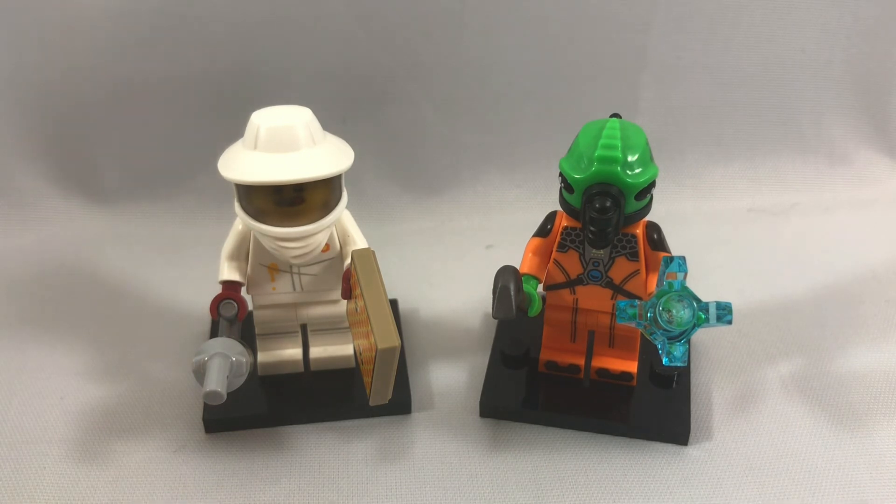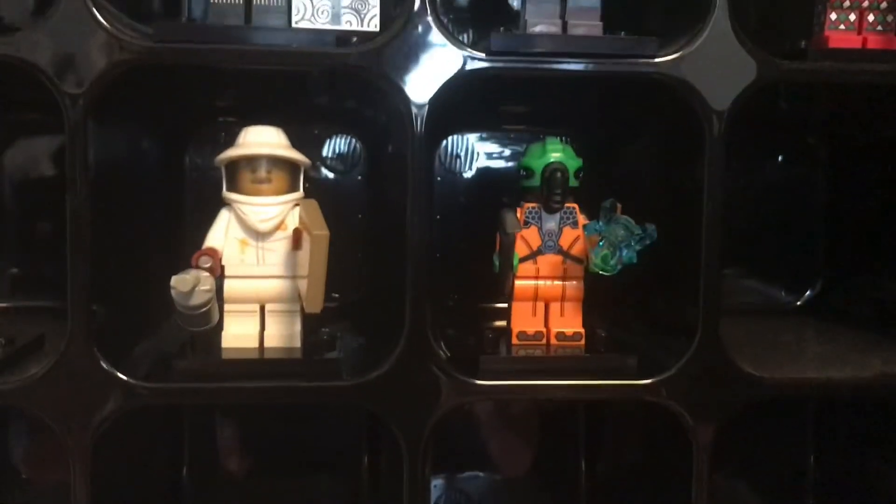These are the only two minifigures in the series I have, but I would certainly like to get more because it's just a great series. Hope you guys enjoyed this video. I'll see you later.